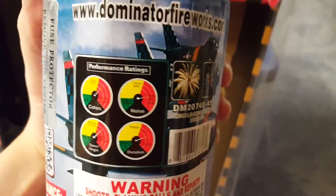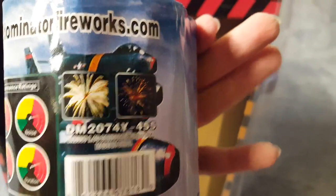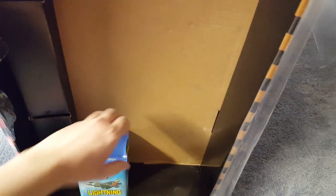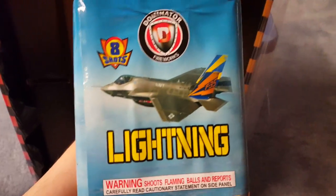We got Saber. Performance ratings and pictures: eight high bursts of golden coconut, blue, and loud crackle — first time we see the coconut effect in one of these cakes.